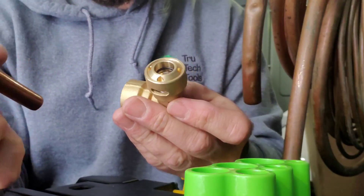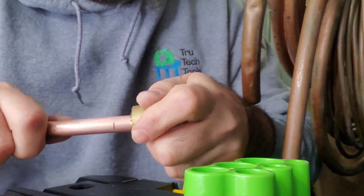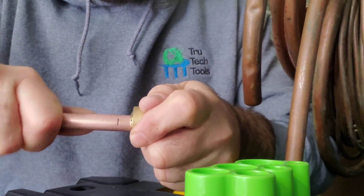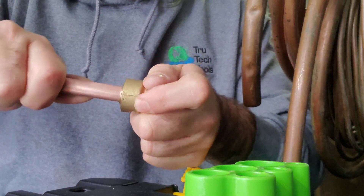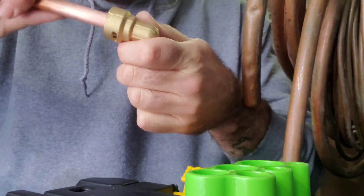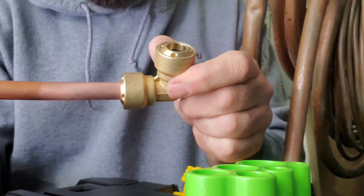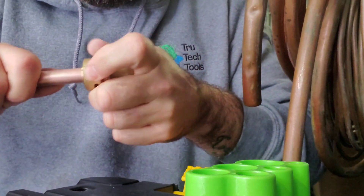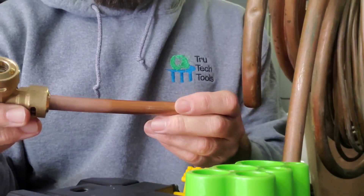This is the 410A optimized fitting and we're going to put it on the pipe that I've already marked and cleaned. There's the mark right there — we push the fitting on until we reach that point. We've reached our mark; the mark is totally hidden, which means we've seated it fully, and I cannot pull it off.